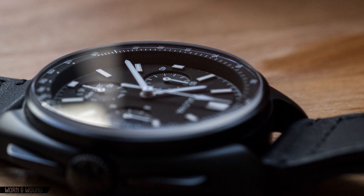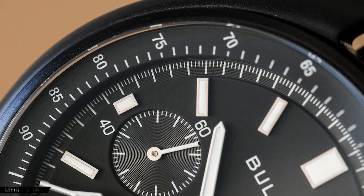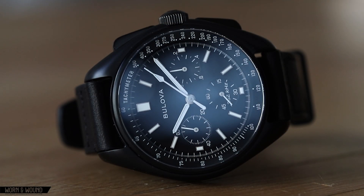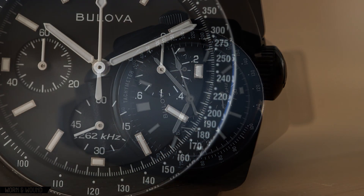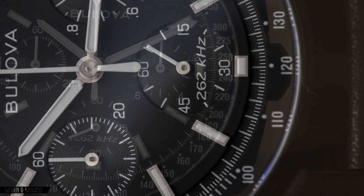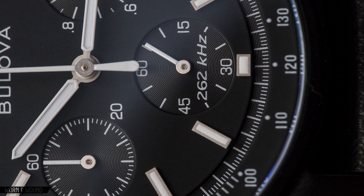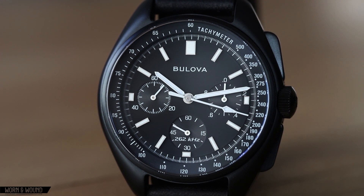Moving inward, you have a stepped ring with concentric grooves. Here you'll find a scale measuring down to one-fifth of a second, with each second and each minute represented by an elongated tick. Taking another step toward the center, you have the primary section of the dial sitting on its own plane, with applied rectangular indices at each hour, three subdials, and some branding. The subdials are actually on the same plane as the second scale, picking up the same concentric pattern. The subdial at three measures down to one-tenth of a second, the subdial at six is the running seconds, and the subdial at nine measures elapsed time to an hour.